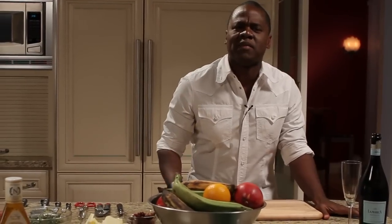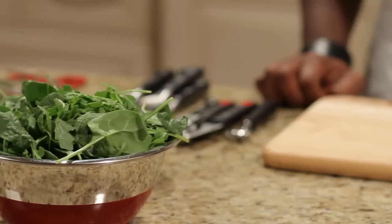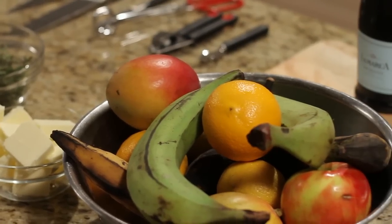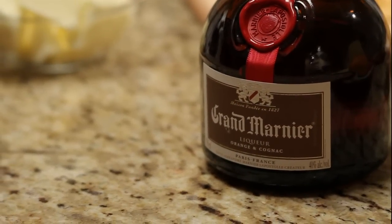Tonight we're gonna blacken the salmon. We have a fresh spinach and arugula salad with guava vinaigrette. For dessert we're gonna use some fried plantains and Grand Marnier.